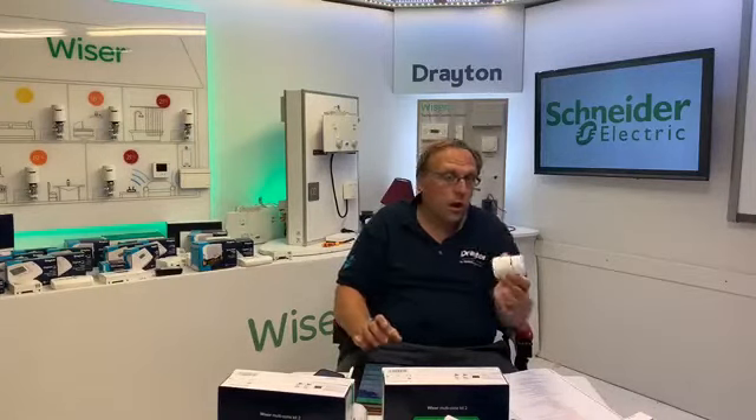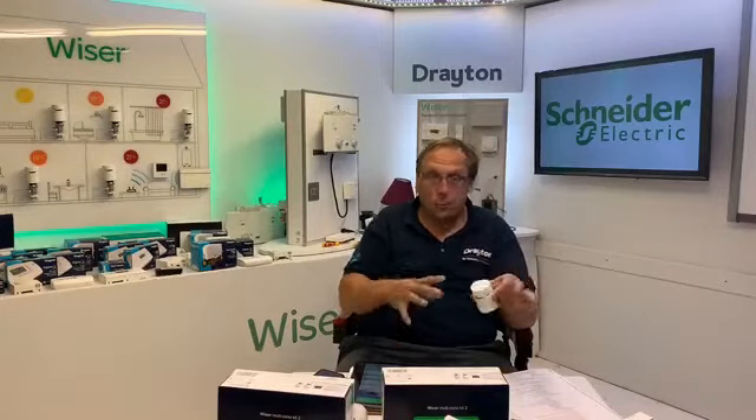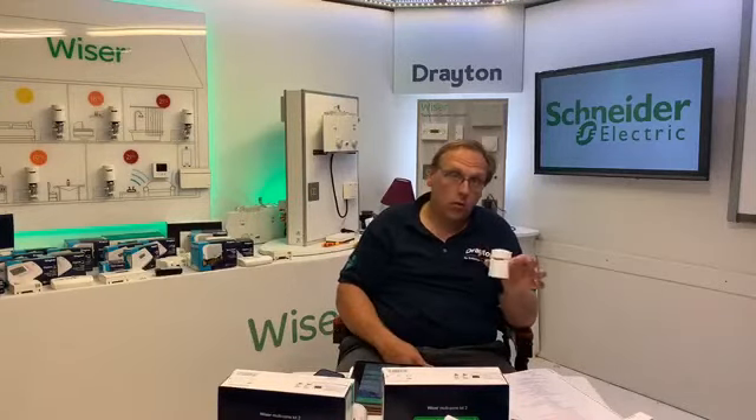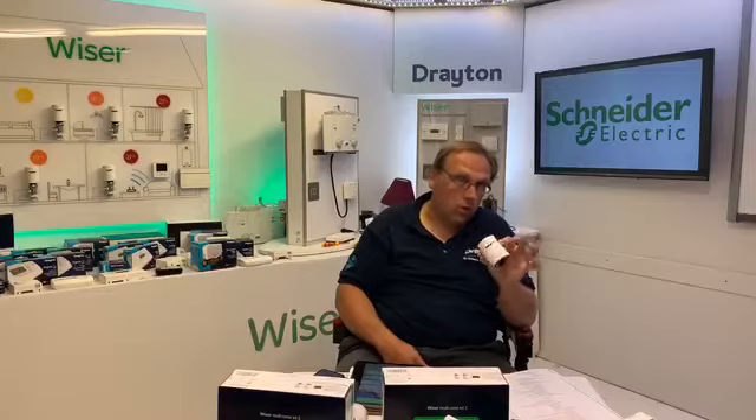With smart radiator thermostats for multi-zoning, there's more hardware and more cost, but your saving can be around 18% — those are official figures from Beamer using multi-zoning. By multi-zoning, going in, shutting off rooms when you don't want to heat them and only heating the rooms that you do — without the massive upheaval of cutting pipes and digging up floorboards — you get around an 18% saving. It's 10% if you go with just the thermostat kit, so there's a good saving to be made.